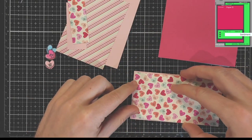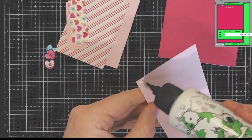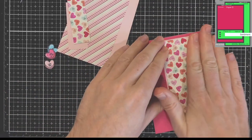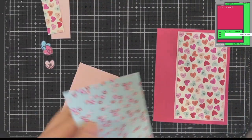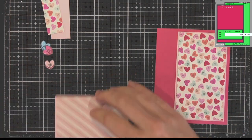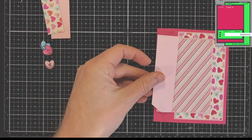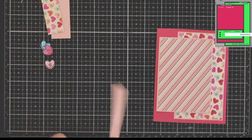Each sketch will be in the top right-hand corner and I will try my best to follow them. Sometimes I don't and I'll explain why as I go through. This paper is the Simple Stories Sweet Talk pattern paper and I got this in my Simon Says card kit for February of 2021, which was last year, and I never got a chance to use it, so I thought it was perfect to use for this card kit so I can get it out of my stash.